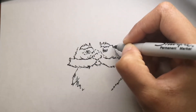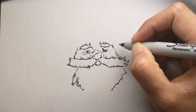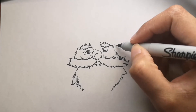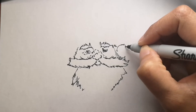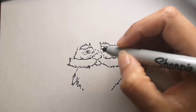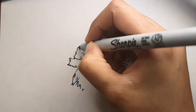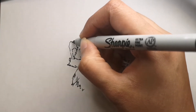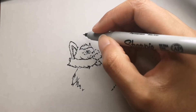Gnomes originated in Germany but now they are everywhere, including the United States. Apparently they are banned from one of the world's most famous garden shows — the Chelsea Flower Show frowns upon the figurines, forbidding them from appearing in designs, except in 2013 to honor an anniversary of the gnome.